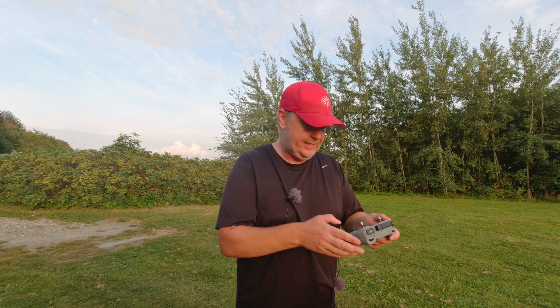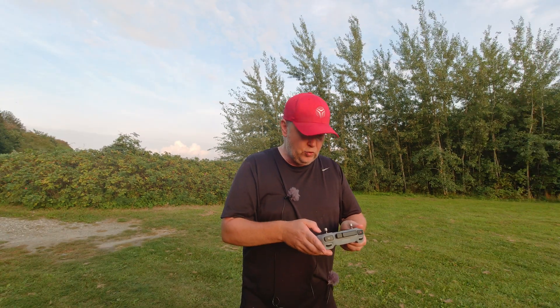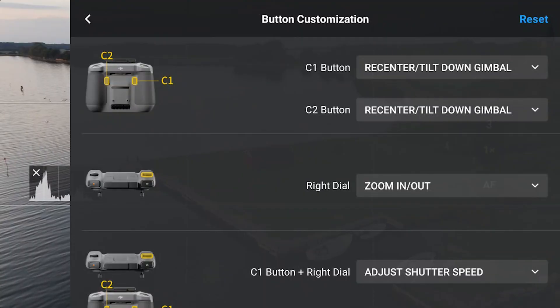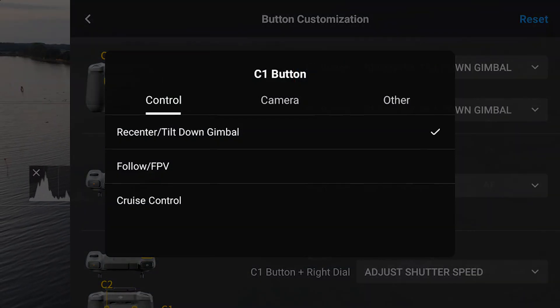Here you can select either the C1 or C2 on the back of the remote to do something else. For this, let's use C1 — if I pull up the menu here you will be able to see different options, and one of them is cruise control.